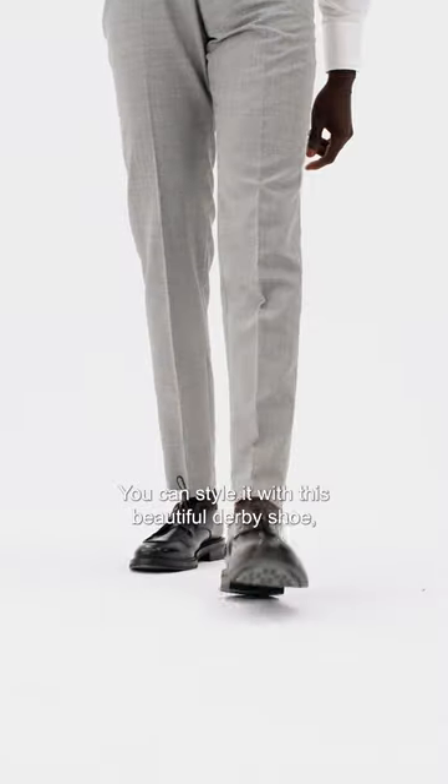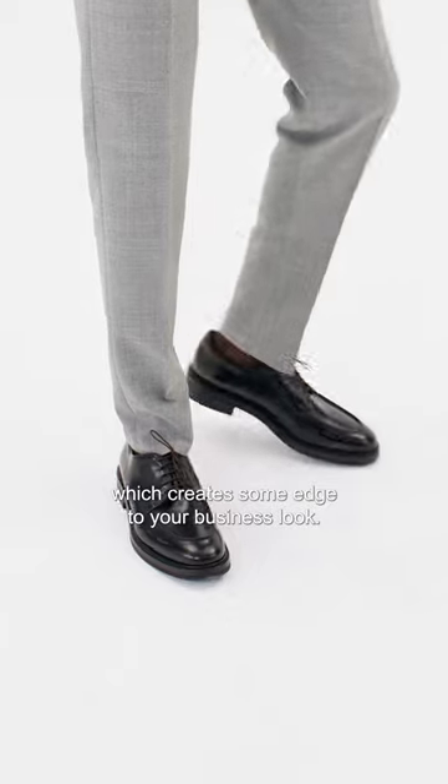You can style it with this beautiful derby shoe, which creates some edge to your business look.